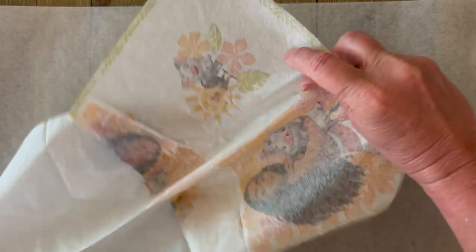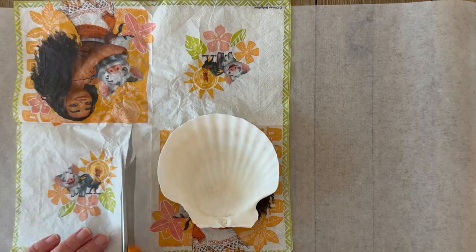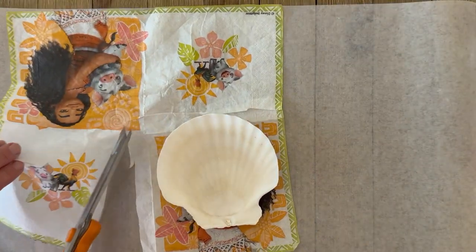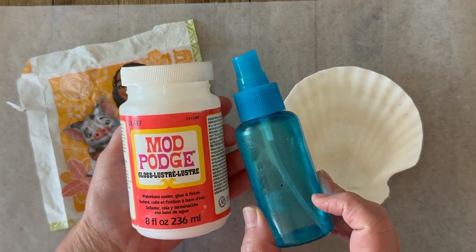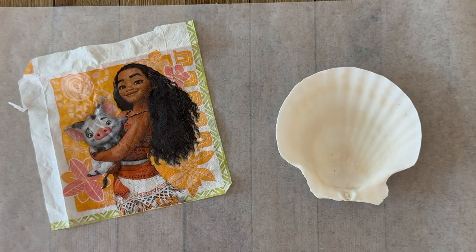Our first step is to separate the plies of the napkin. I'm only using the top printed ply, and these napkins came from Party City. I'm just trimming it to fit onto my seashell. I'm going to use Mod Podge gloss, and I've got a little spray water — that's going to help the napkin go over all of those ridges in the seashell.